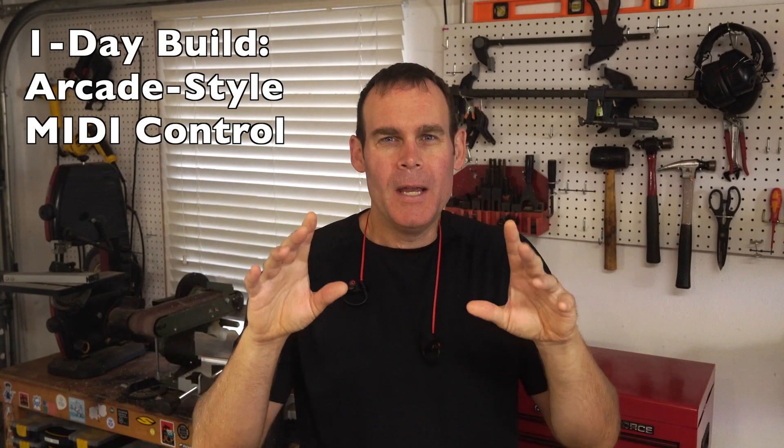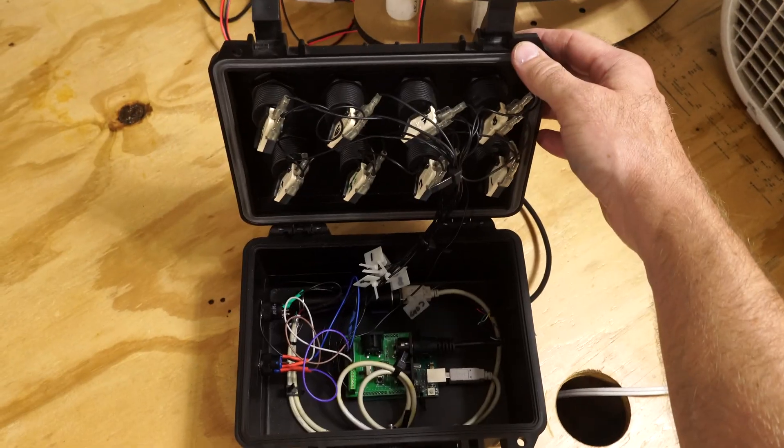Hey, Jeremy Cook here and I decided I need to make a MIDI arcade controller, and I'm going to try to do it in one day. So follow along to see how it works out.